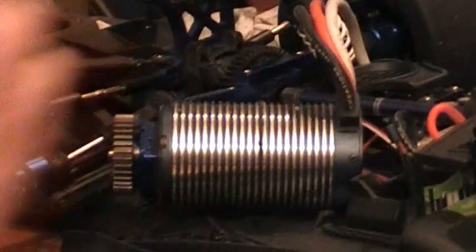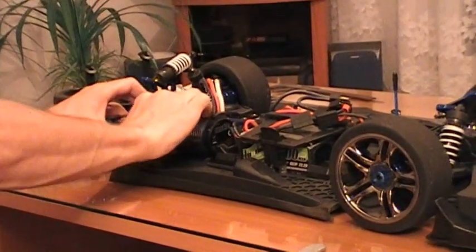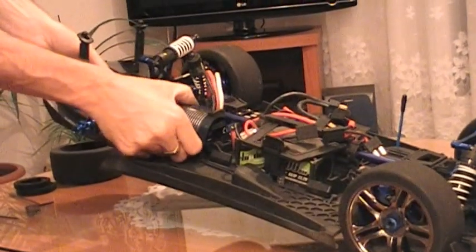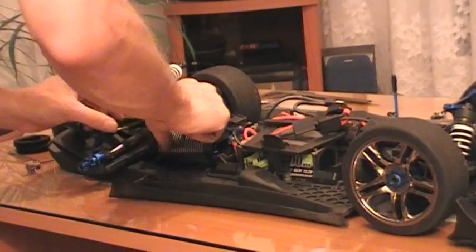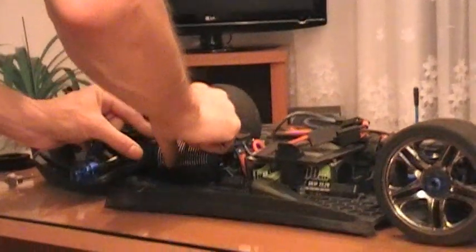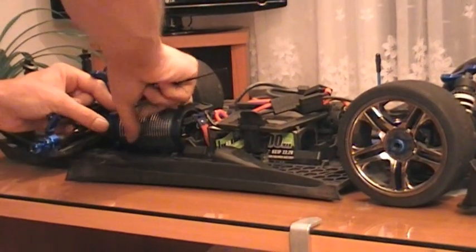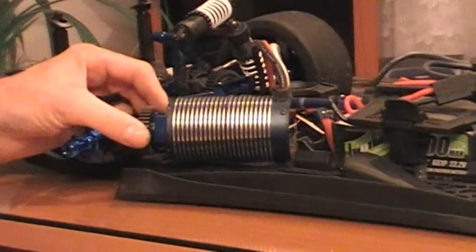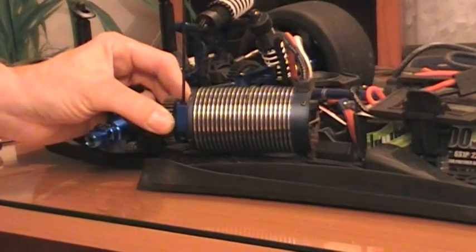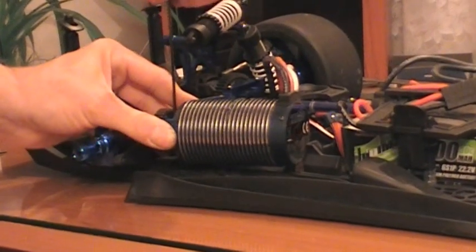Motor se pokusím silou nasadit zpět do hliníkového držáku. Mám ho tam. Nyní již mohu s motorem lehce pohybovat a nastavit zubovou vůli. Před tím si pořádně připevním pastorek. Lepší je ho dotáhnout mimo držák, aby bylo využito více prostoru - v držáku se přes horní díl nedostanete. Jsou dodány tyto klíče umožňující větší páku.